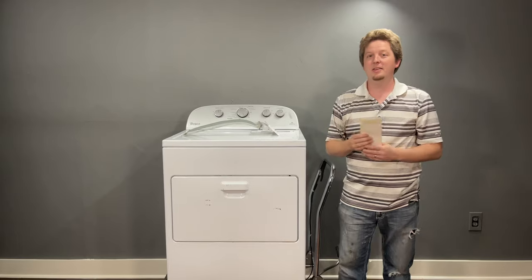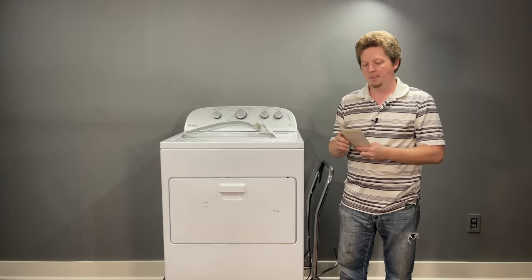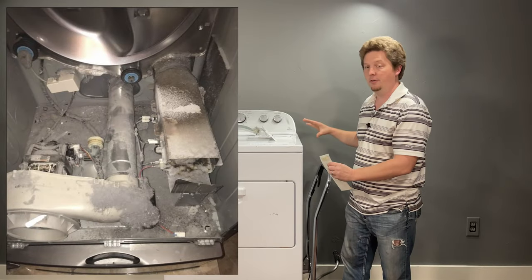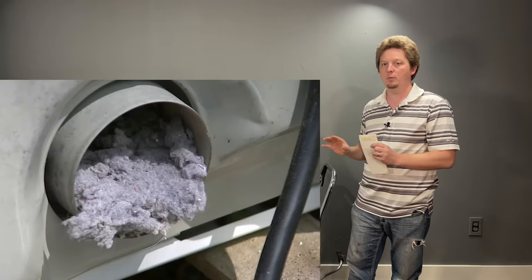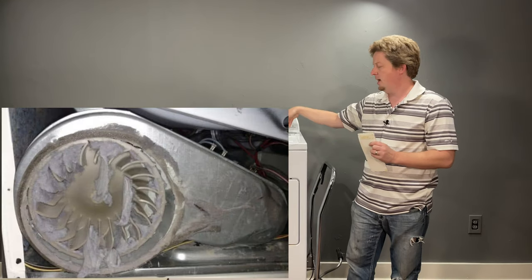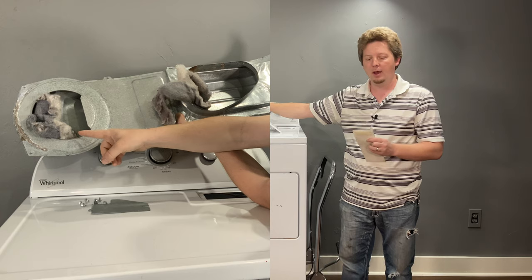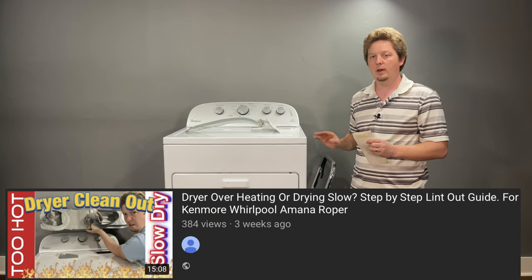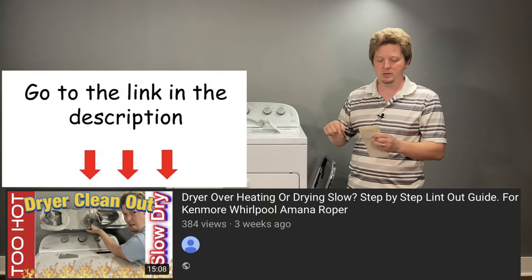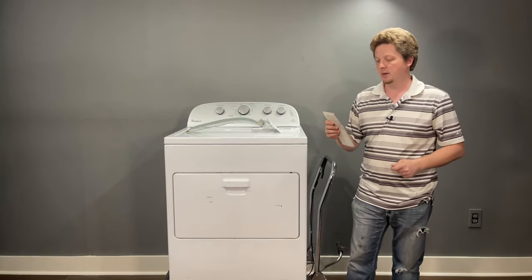We'll start with the easy problems — ones that don't require any parts or money to solve. Number one: the dryer itself is stopped up with lint. You need to take every part off that would have lint buildup, mainly around where the filter goes in and around the fan. I have an entire step-by-step guide in the description on how to clean it out.